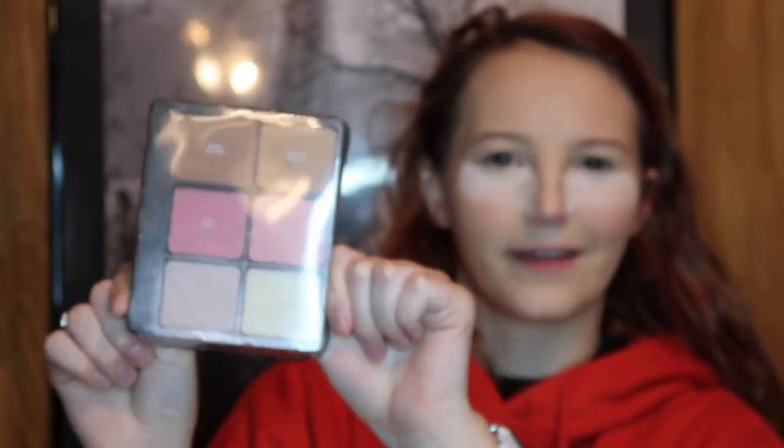Next we're gonna take a matte bronzer from this Ulta little thing I got in like a makeup box. We're gonna put it on my cheeks, my forehead, and jawline, and I'm gonna use this big fluffy brush to do it so it's not super harsh.